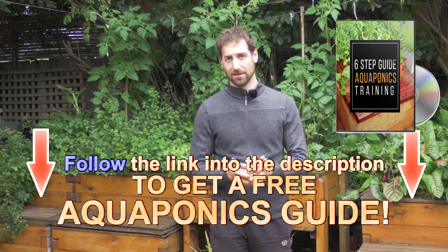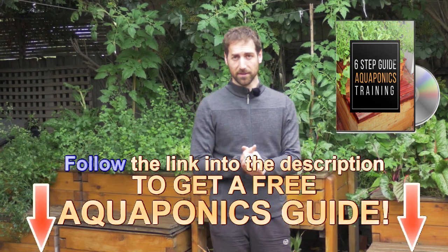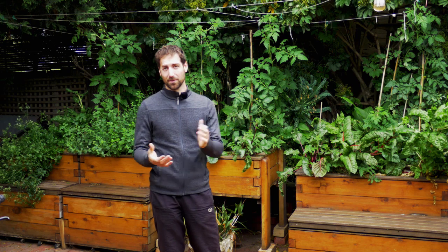Those are the six parts you need to build your aquaponics system. Once you've gathered all of them, you can put it together. I recommend checking the free six-step aquaponics training in the description below — it's completely free. After that, you'll also need to buy fish, buy plants, get equipment to test your water quality, and get fish food. But those six materials are really what you need in order to start your first aquaponics system.